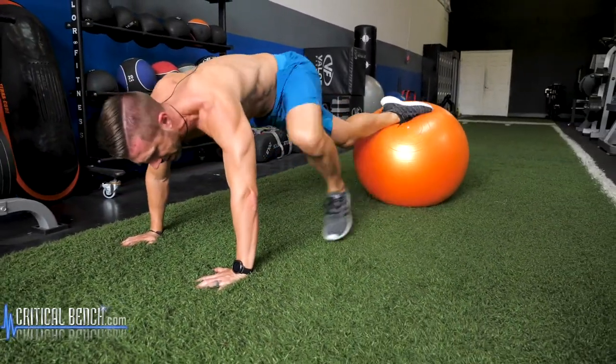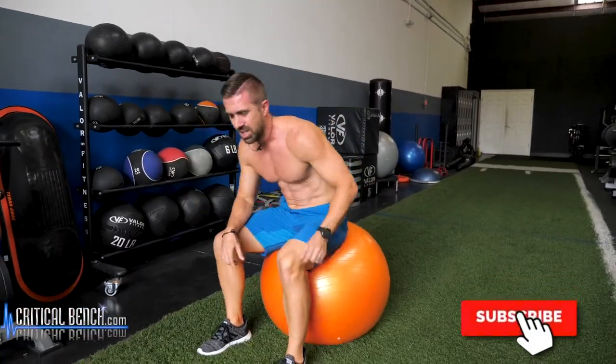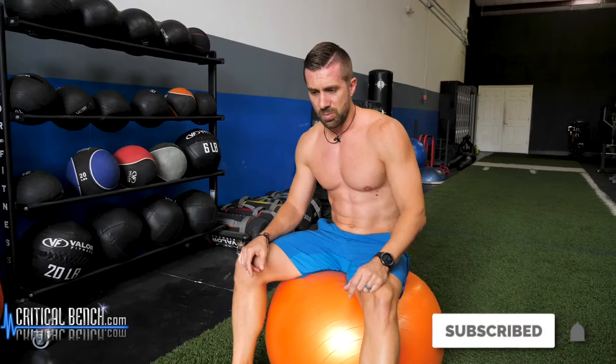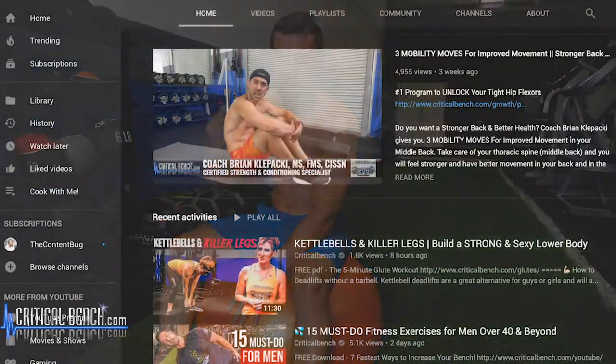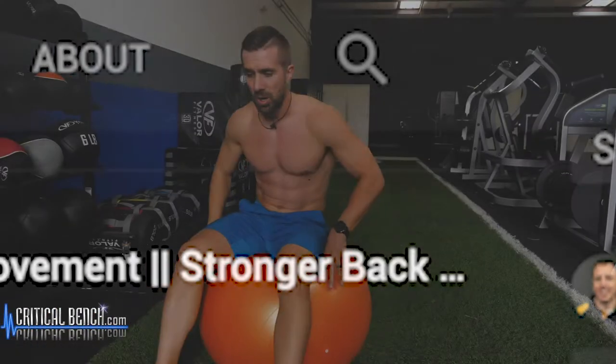If you want more videos like this, hit that subscribe button and click that notification bell. If you want to search for something on our channel — stability ball, suspension strap, med ball, you name it — we've got a video on it. After you subscribe, there's a little magnifying glass. Click that, type in whatever you want, and we're going to have a video on it.